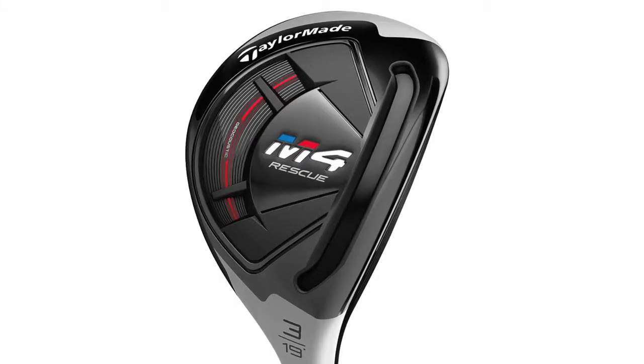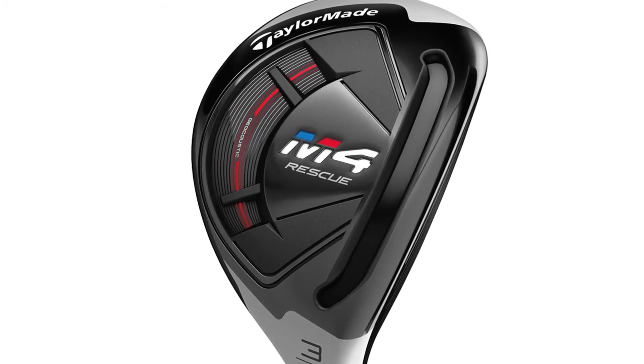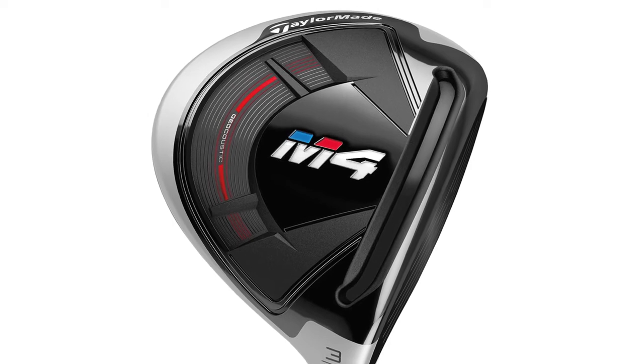Unbelievable for you guys with M2, taking it up even another notch with M4. The amount of performance you can get in this M4 fairway and even in the rescue — and really the price that we charge for it is incredible — because these products go extremely long, they don't spin too much, and they're incredibly forgiving. That's one of the things we really improved upon over last year's M2 with this year's M4: that forgiveness factor.